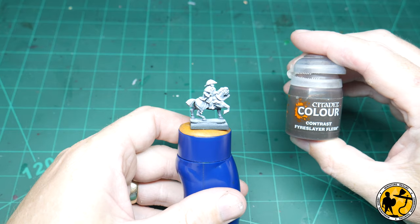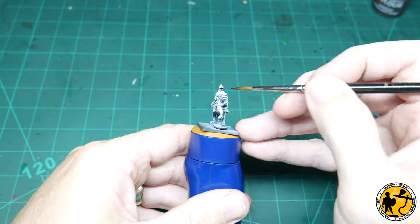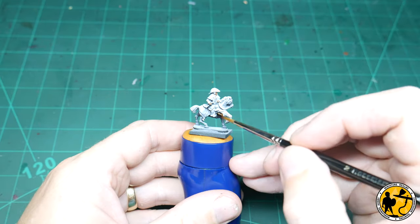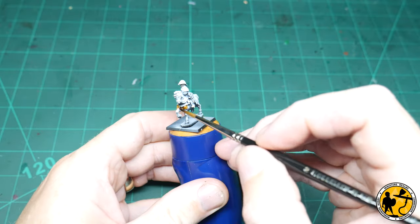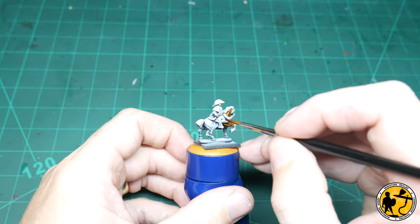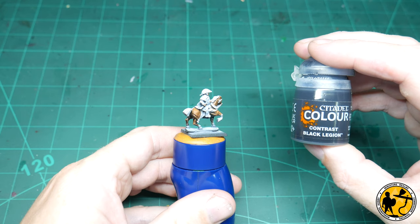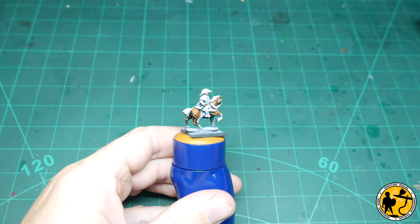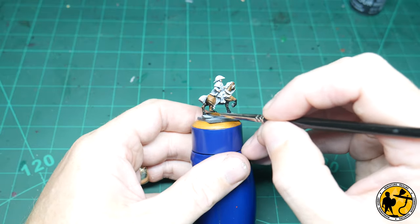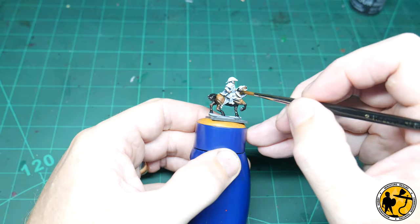First up we're quickly going to get the flesh down with Contrast Fireslayer Flesh. Next up some Army Painter Harlem Leather. Army Painter Speed Paints are very much like Contrast, but some of them — especially the warmer browns and reds — do reactivate slightly when painting over the top. Now Contrast Black Legion for the mane, tail and socks of the horse. I've left some areas white so it doesn't go over the Harlem Leather, removing the issue of reactivation.